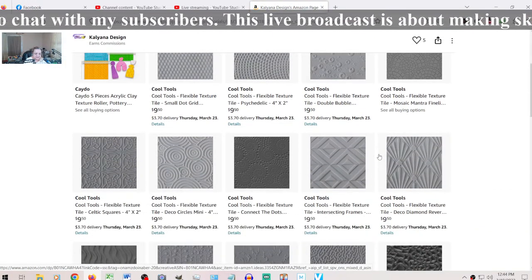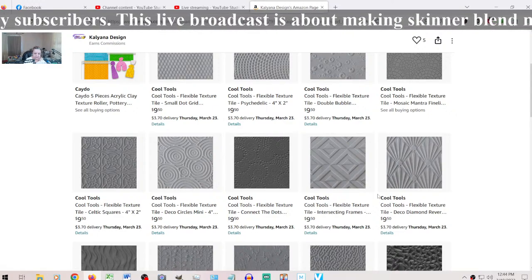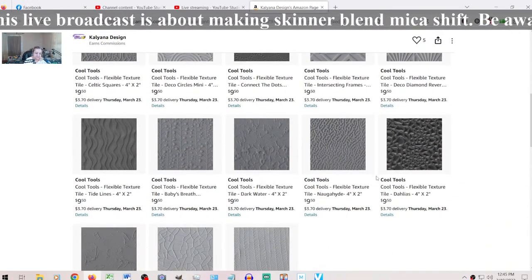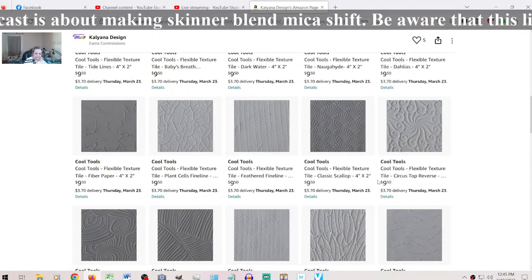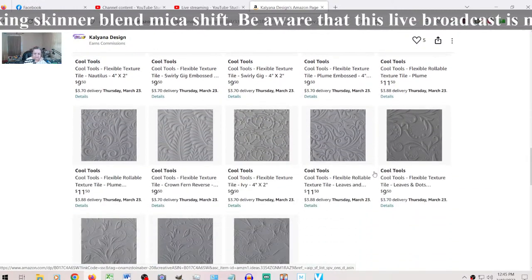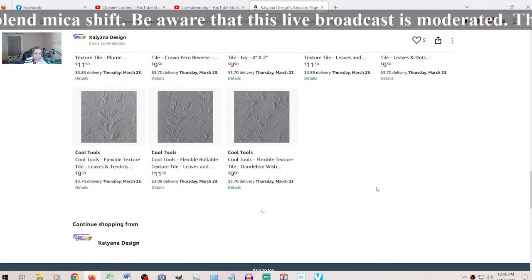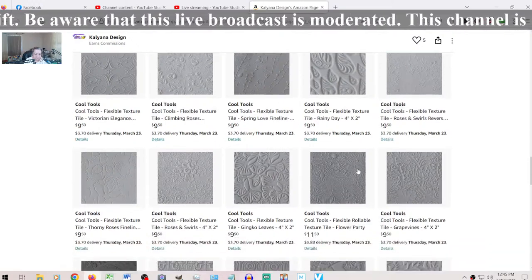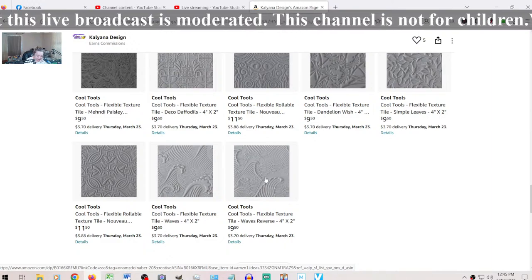It is a Cool Tools stamp — a small one. Unfortunately they raised the price, but everything raised the price — here, there, and everywhere. I don't know how it is where you are, but where I am it's darn cold. This one is with ocean waves. There are two of them. With Cool Tools you often get one stamp and the reverse stamp — whatever is inside in one of them is outside in the other, so you can create different types of effects.